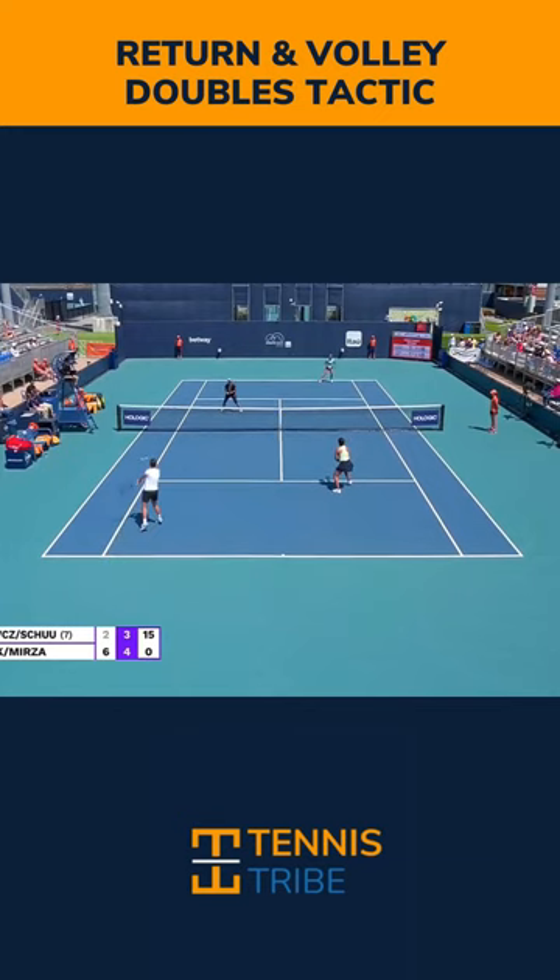The first key to the return and volley is to take the return early. That's why it's easiest to do this against a second serve or if they have a weak first serve. You can see Demi Schurz is way inside the baseline here, and that's going to totally neutralize the net player. It's going to rush the server, and it's going to allow you to get forward inside the service line for your next shot.